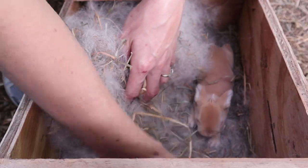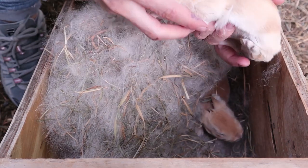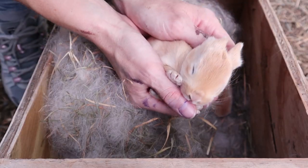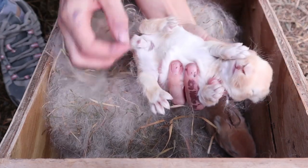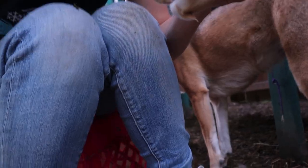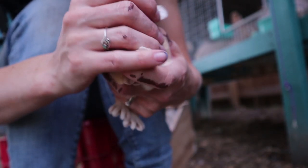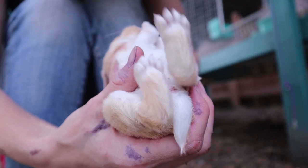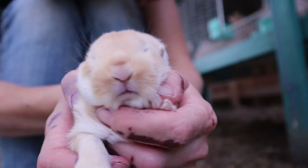Hi babies! They grow so fast — look at you. Little creme d'argent babies, so very cute. Look at them, look at their little bellies. If you guys hadn't noticed already, my dog Aria loves all of our rabbits. She always has to check on the tiny babies. I love their feet when they're really tiny like this — they're just so cute. Look at you with your little cute feet.